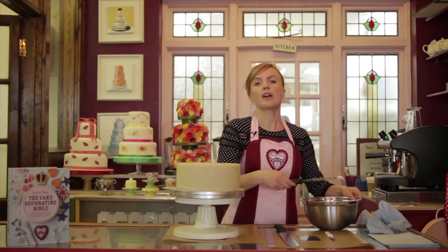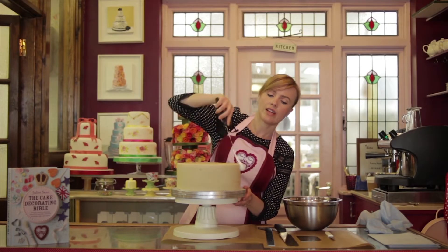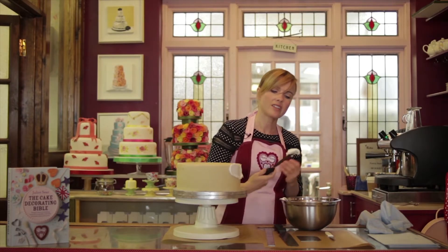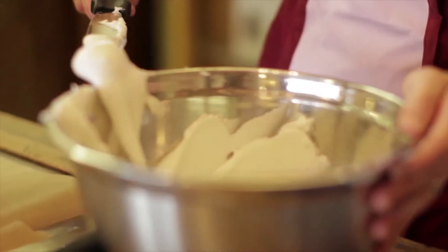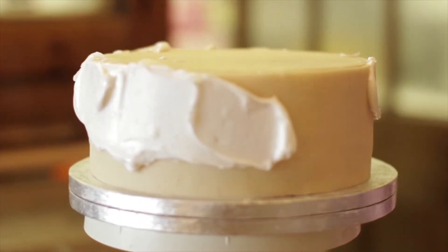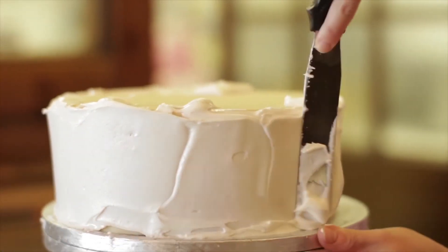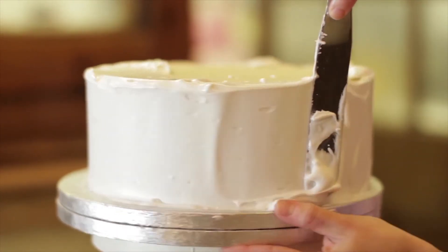First of all, I'm going to generously apply the royal icing around the sides of my cake. It's fairly stiff — you want to get a soft peak consistency. I'm just going to go all the way round fairly roughly to start, just to get an even layer. With my palette knife I'm just working it so it's coming right to the bottom of the cake board, so that's completely covered now.